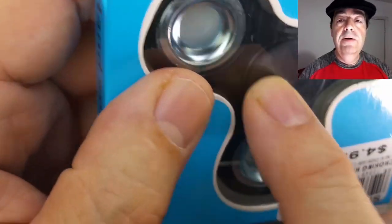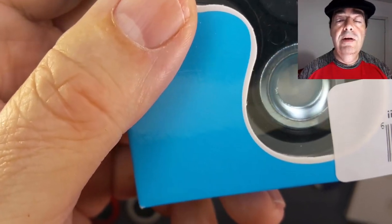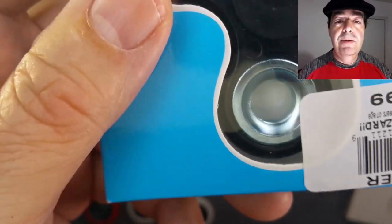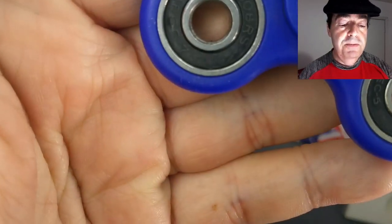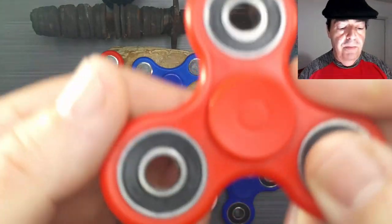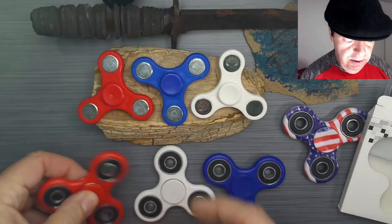It wasn't a bad bearing, but it wasn't a decent bearing either. It's okay for someone who just wants to try a spinner out, or who just wants a spinner, period. This one definitely has a decent spin time — it's not going to be a monster spin time, but it spins nice and smooth, probably a minute or so. All of these have nice finger pads on them, so it's easy to do tricks. That one was bouncing on the side of my finger, so that's not bad.